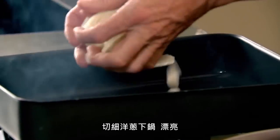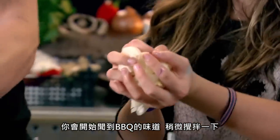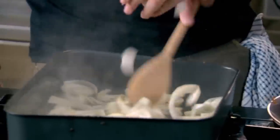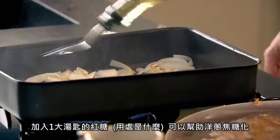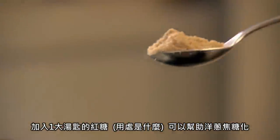Onions into the tray, please. You see, it's starting to smell slightly barbecue-y already. Give that a little stir. Now, one nice tablespoon of brown sugar. What does the brown sugar do, Dad? The brown sugar is going to start caramelizing the onions.